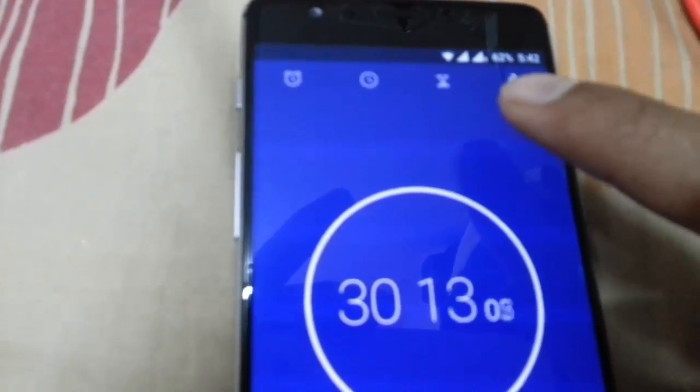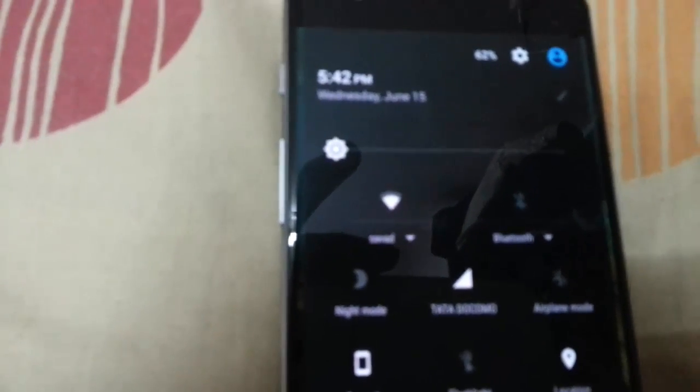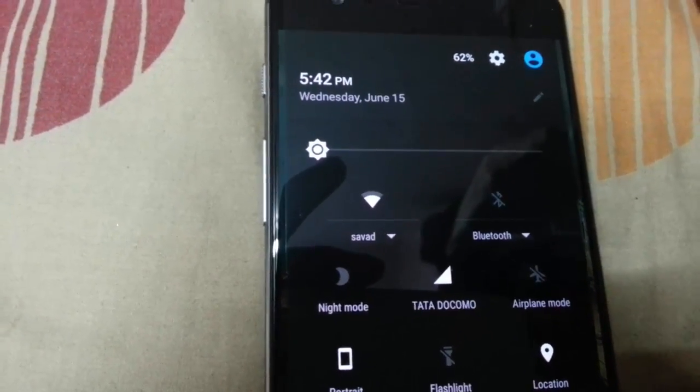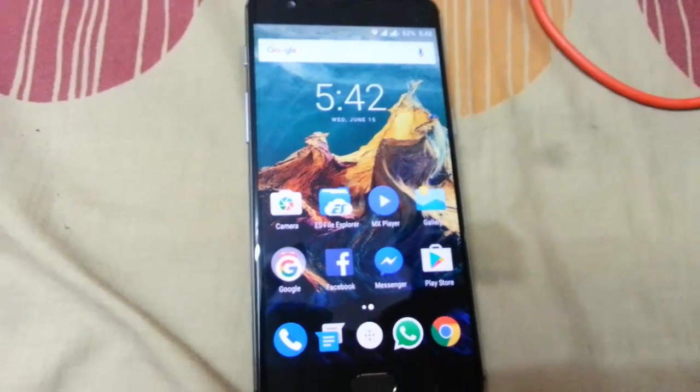Let me check the current battery percentage — you can see it's 62% charge. So that means Dash Charging actually works. When I started charging it was at 2%, and after 30 minutes it's charged to 62%, so 60 percentage gained. It's working!